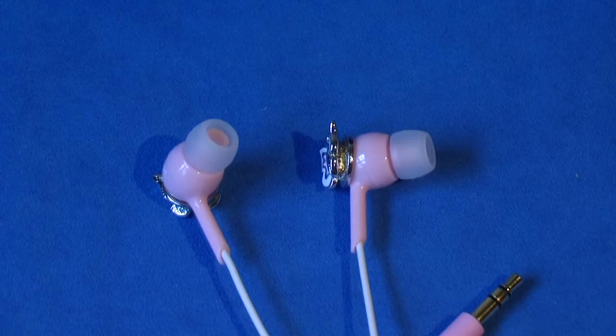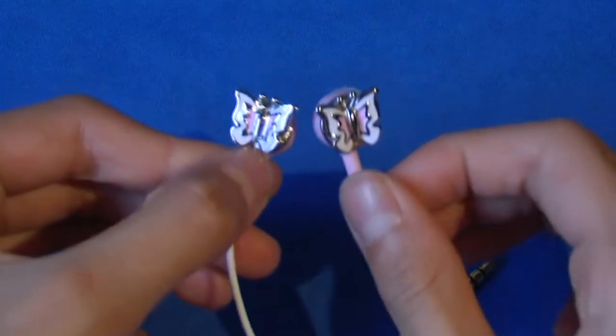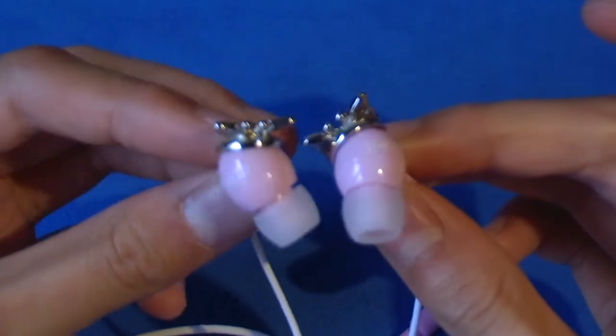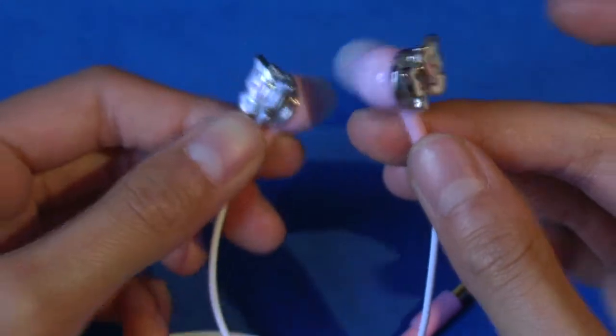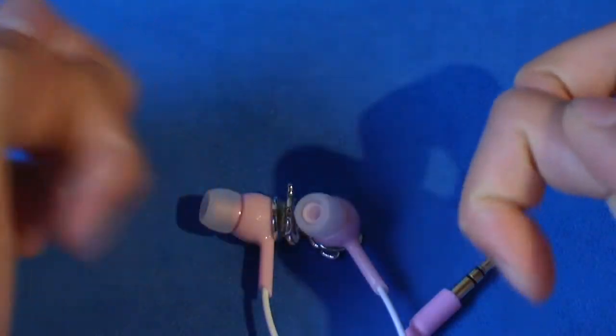The first pro about these earphones is the style. The style is absolutely amazing — as you can see, they have very nice metallic butterflies on the backing of the ear combs. There are many other styles available, so check them out down below in the description.